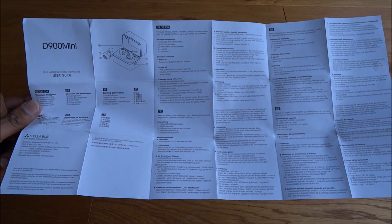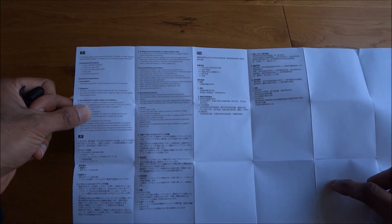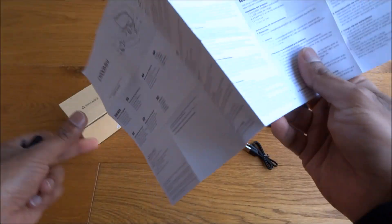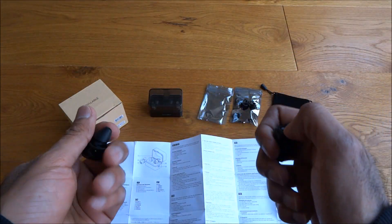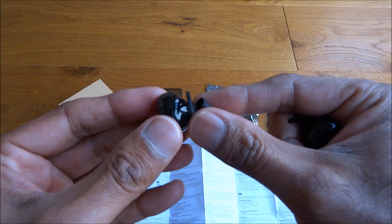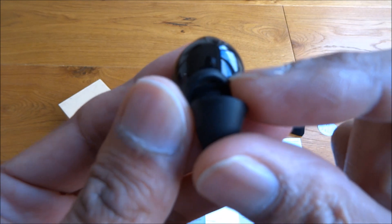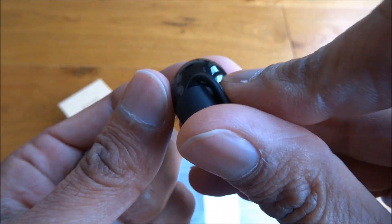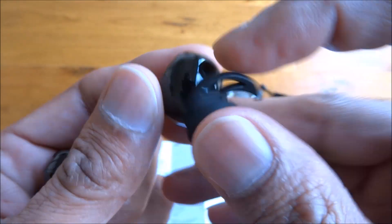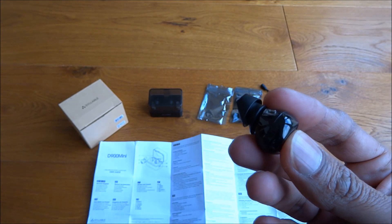I've had a flick through the instructions — the manual includes English, German, French, Spanish, Chinese, and Italian. One of them is the main headphone — spinning it around, you can see it's labelled right side and left side. The left side is your main earpiece.